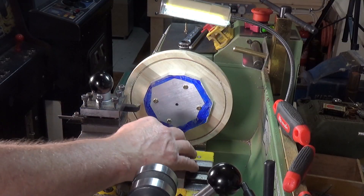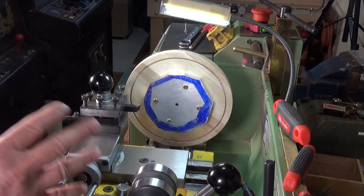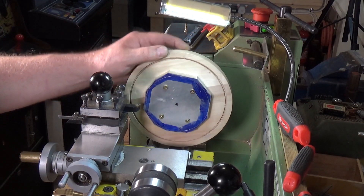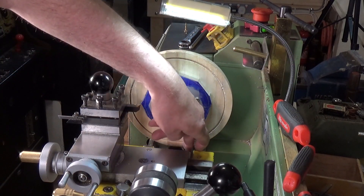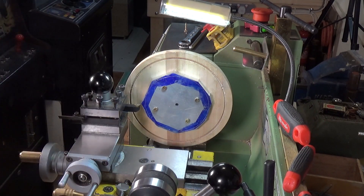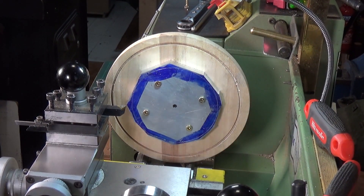I've had to remove the way guide guard that I normally have on my saddle, because the wooden faceplate is seven inches in diameter — that's pretty much the maximum swing of my lathe, with probably about an eighth of an inch clearance from the ways. With the way guard on the saddle I just cannot get the saddle close enough to do the machining. So this is what we've got — let's give it a go.